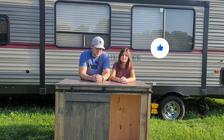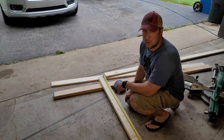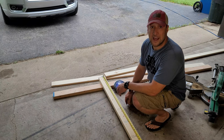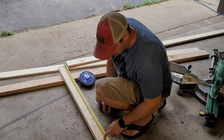Our camper didn't come with an outside kitchen area, so I'm going to build a cart on wheels — a grill on one side, a full table, maybe a sink. The first thing we're going to do is build the legs for the cart. It's only going to be three feet high.